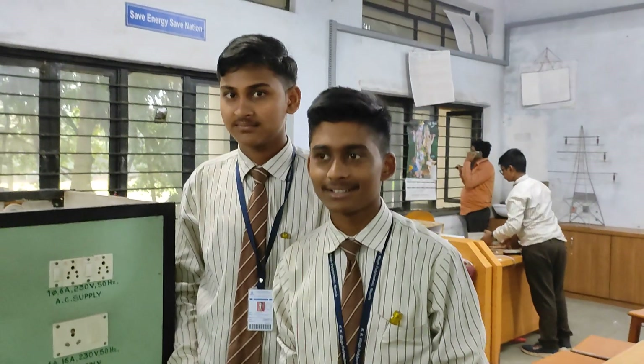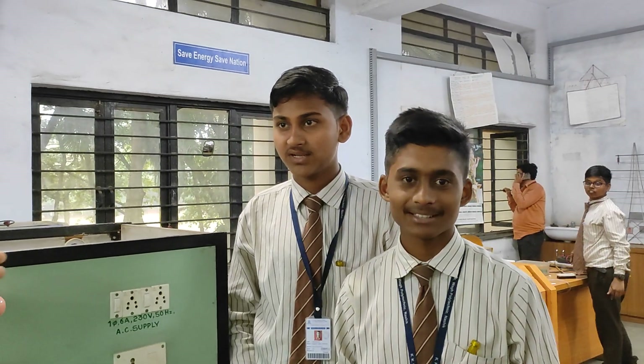This test lamp was designed by our students from second year — that is Harshavardhan and Pranav.